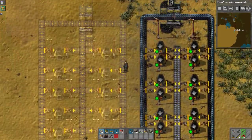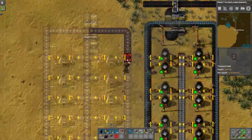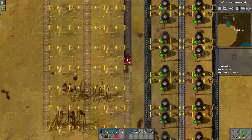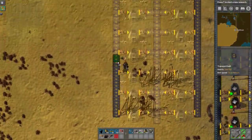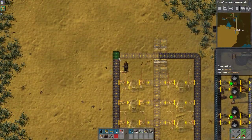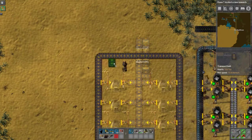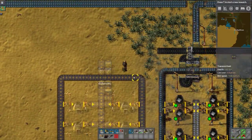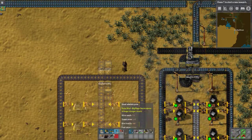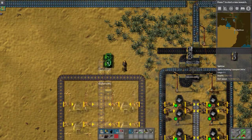I want to talk about this design right here. There are multiple upgrade paths throughout this factory. One of the big ones is going to be the difference between yellow belt, red belt, and blue belt — those are speeds at which things can be conveyed. And seeing as how this is a game all about conveying things, it's kind of important.